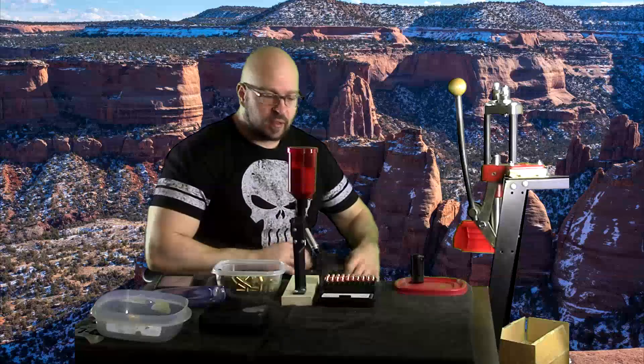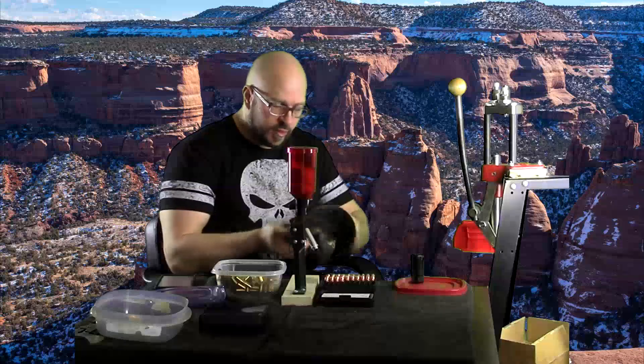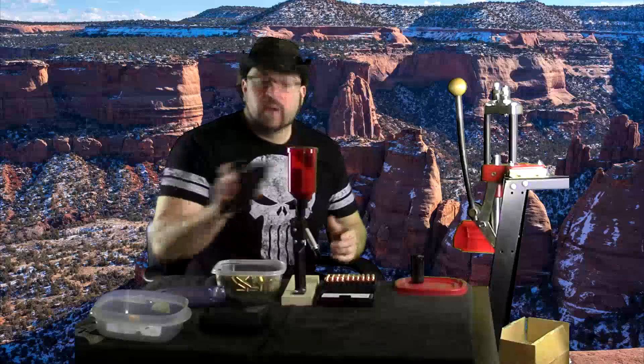Hey everybody, it's Jason Blaha here and once again it is time for the Q&A, so let me get my hat on and let's go ahead and get this started. Alright, first question.